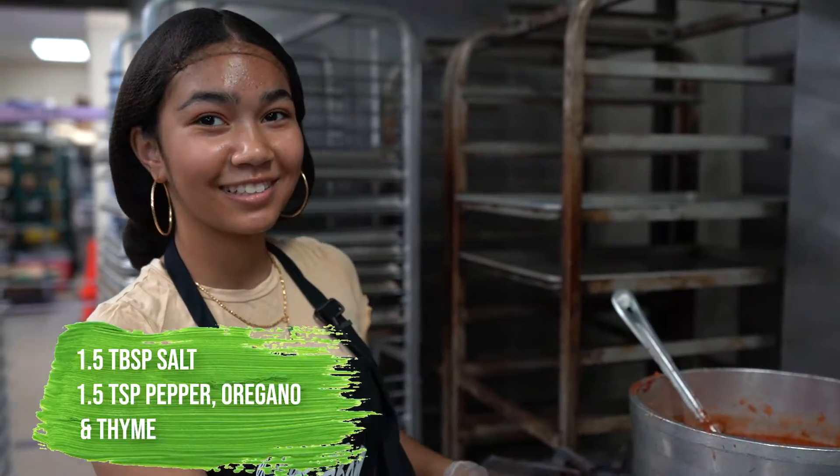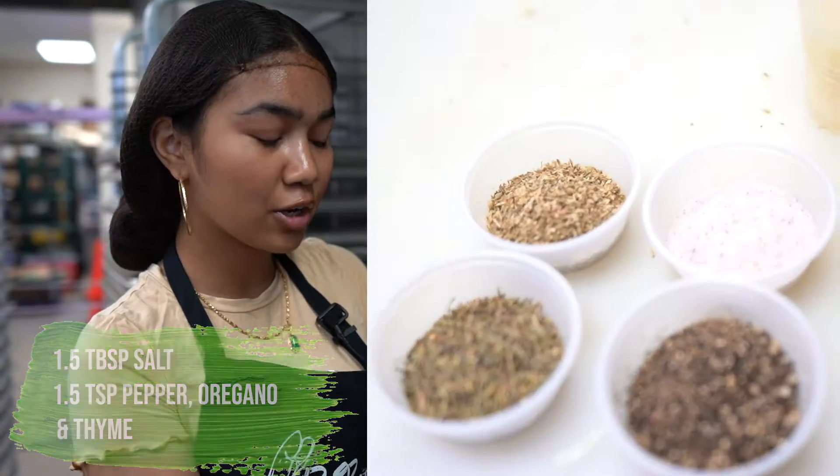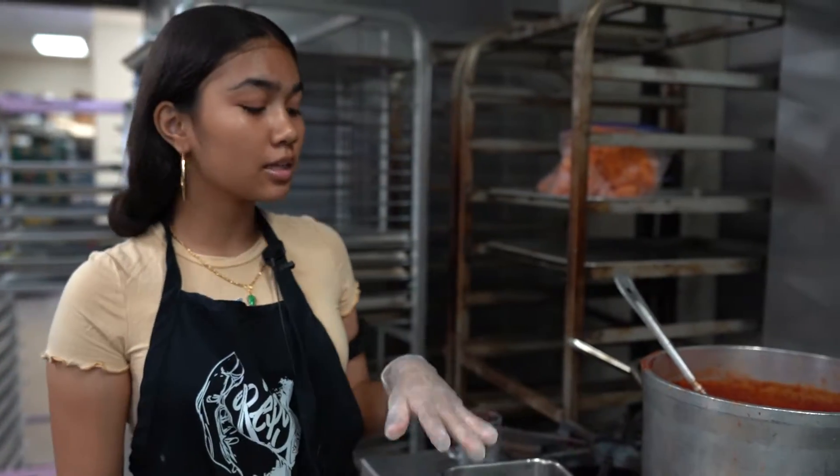We're gonna add some seasonings to our party — some salt and pepper, thyme, and oregano. So we let our little tomato sauce party simmer for about 30 minutes.